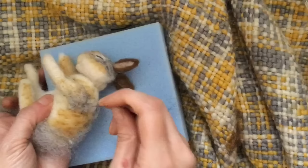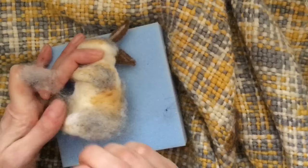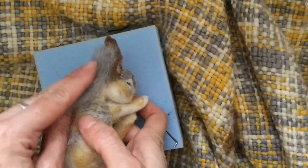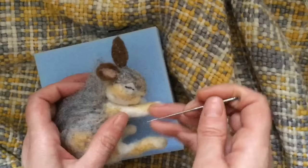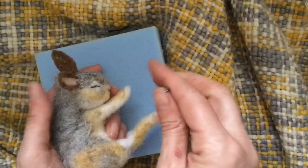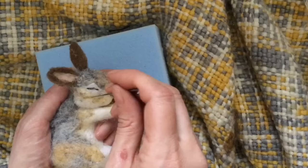Covering the top of the shoulder on the other side, and the thigh with the grey, slightly down onto the thigh. Felt that on. Okay, so now we are just going to felt some of the grey wool around the back, onto the shoulder, and up onto the head. I am going to come slightly around the ear and onto the face just a little bit.